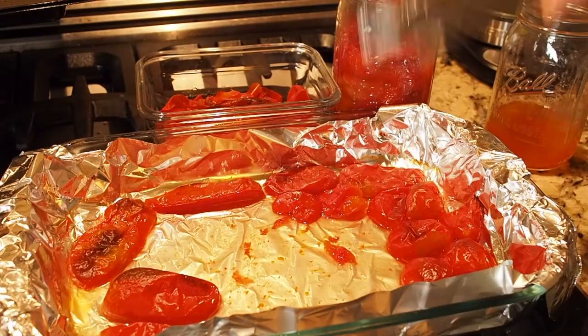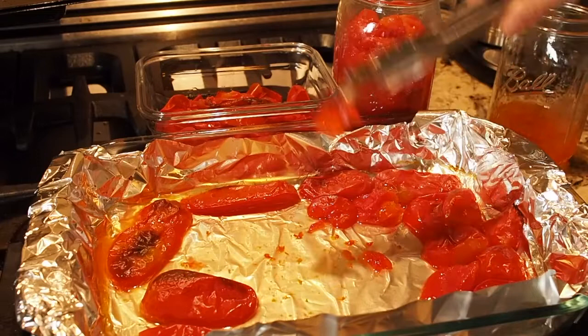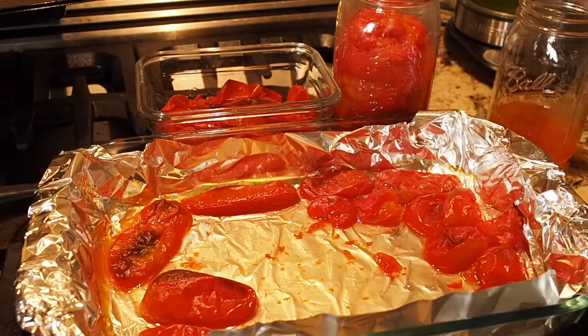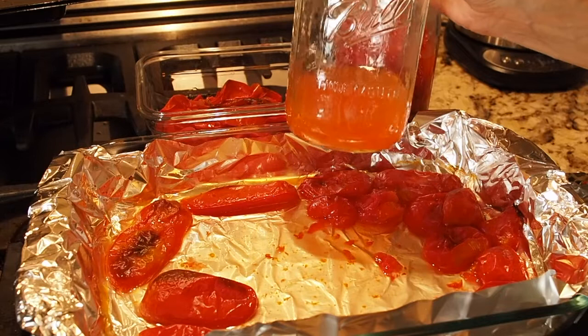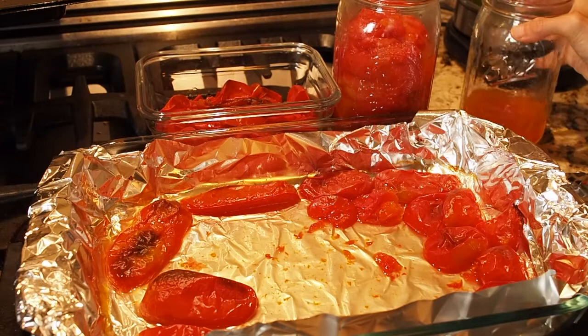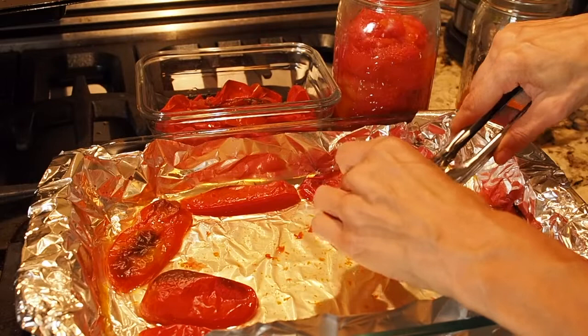After you get the tomatoes out, I don't know if you can see, but there's actually a lot of moisture in the bottom of the tray — this one doesn't have too much, but you may have a lot depending on what type of tomatoes you roast. You don't want to throw that away, so make sure any tomato juice in there goes into another jar. This is the jar I have with all the tomato juice, and you can use that for soups or as liquid when you make rice — you can use it for a lot of different things.